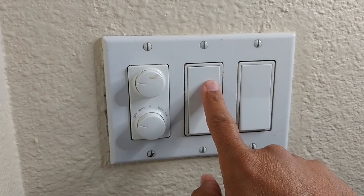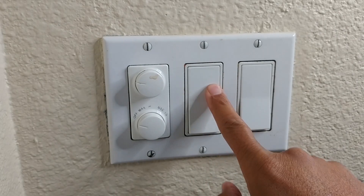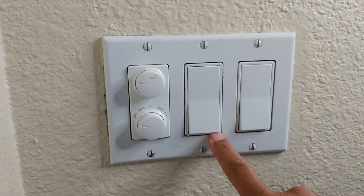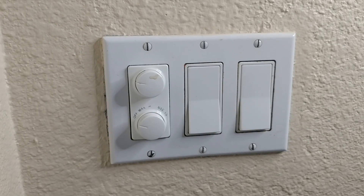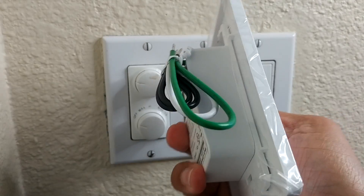I have three switches here and I want to replace this middle switch. I want to be able to control it from Alexa, so that when we go on vacation I can schedule some of the switches in our room to turn on and off at certain times, since this one has a built-in box.